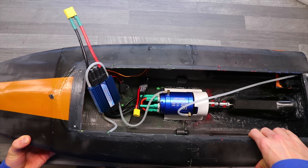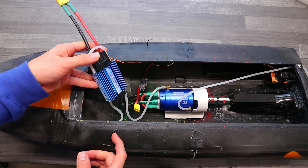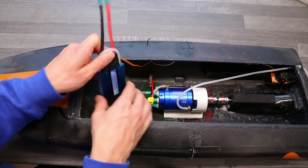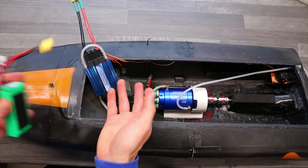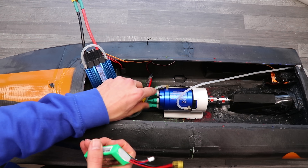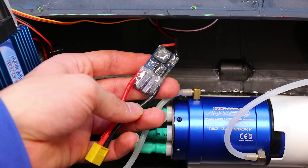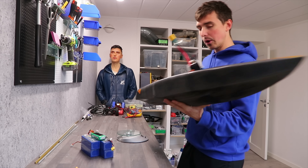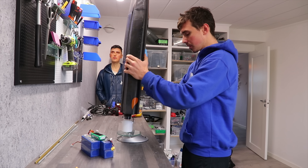I did get the ESC to work — it's stupid, but it seems like the fancier you go, the more of a pain in the ass it is. Like 99% of the ESCs have an internal BEC; this one of course does not, so you have to add your own and plug in this battery to give power to the receiver and the servo in the back. Waterproofed for your protection, by the way.